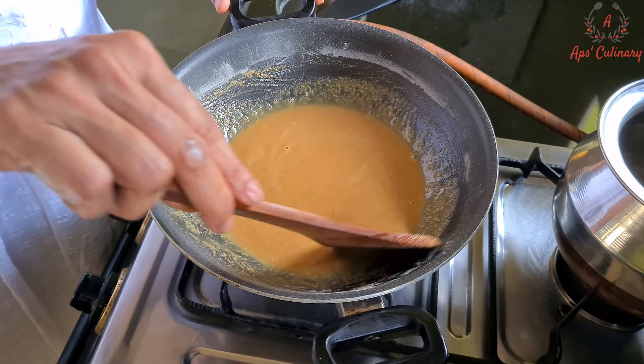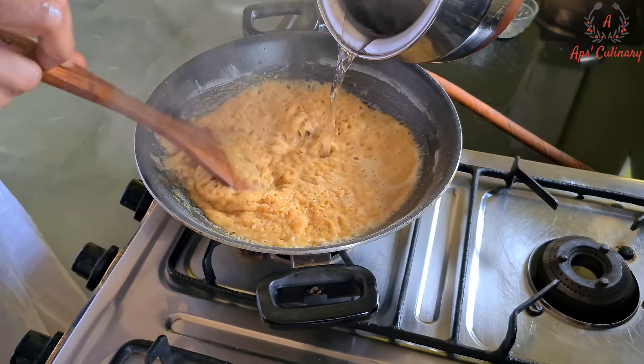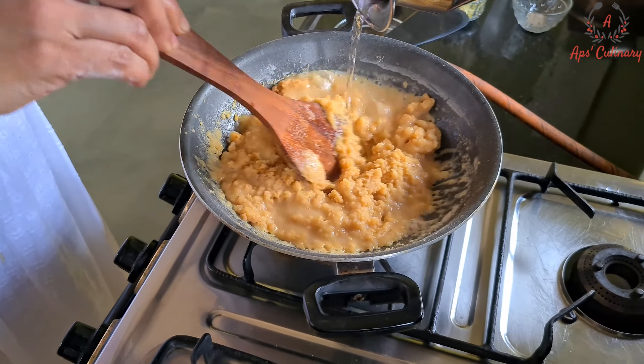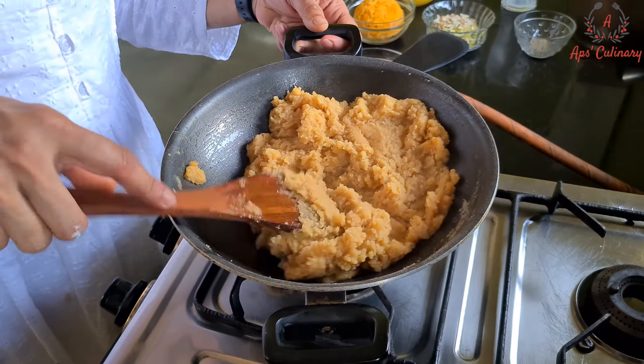Now that our flour is nicely roasted, we will simmer the flame and while stirring continuously add the boiling water to it. See, the flour has soaked the water and risen so quickly.